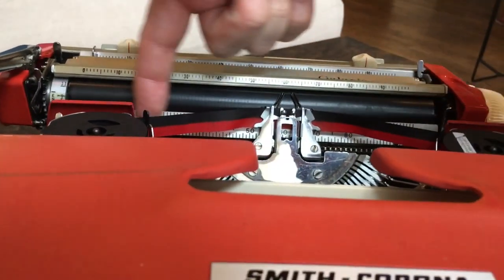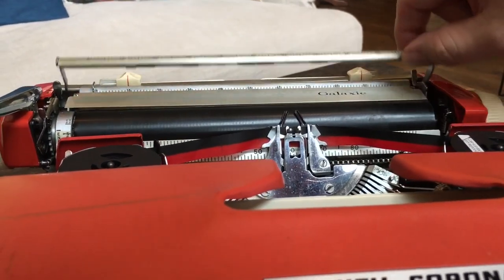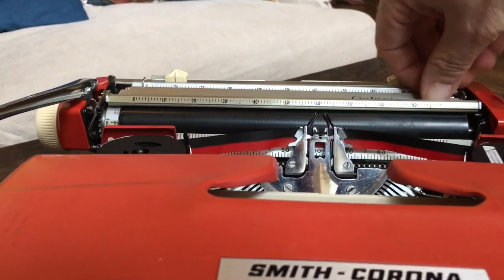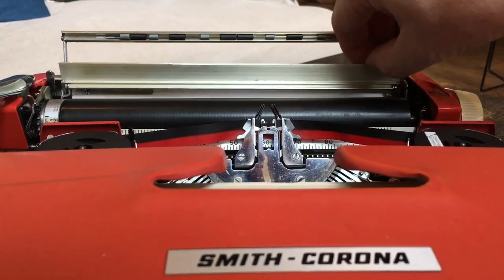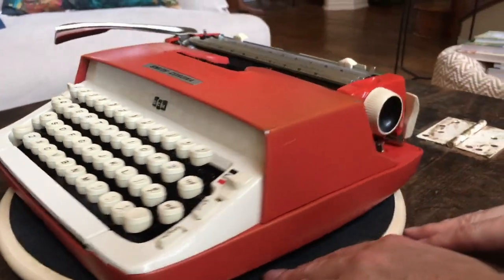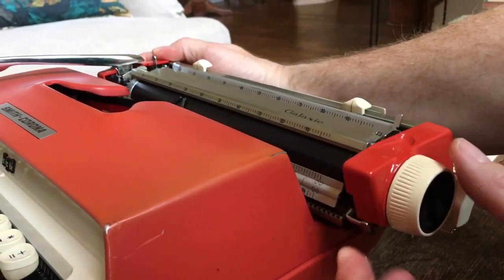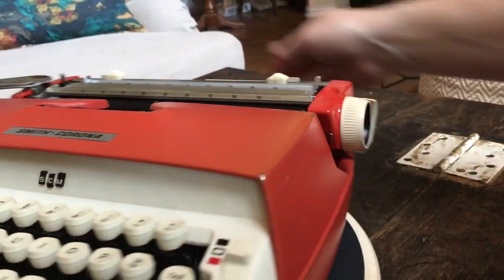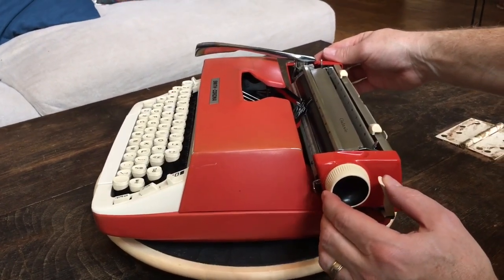It's got the little ruler on the front, matching the ruler on the paper bale and the paper scale on the back. It's got a little lift-up eraser table — please keep your erasers away from this machine. Over on this side you have the carriage centering lever. It doesn't really lock it in place, but if you pull it up you'll see the carriage stops right there. That's how you center it when you put it in the case, and when you're ready to use it, it just comes out like that.